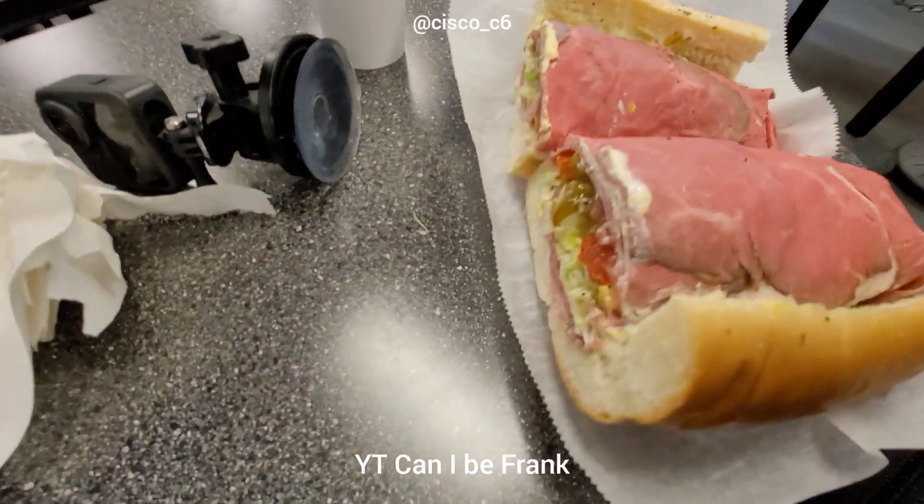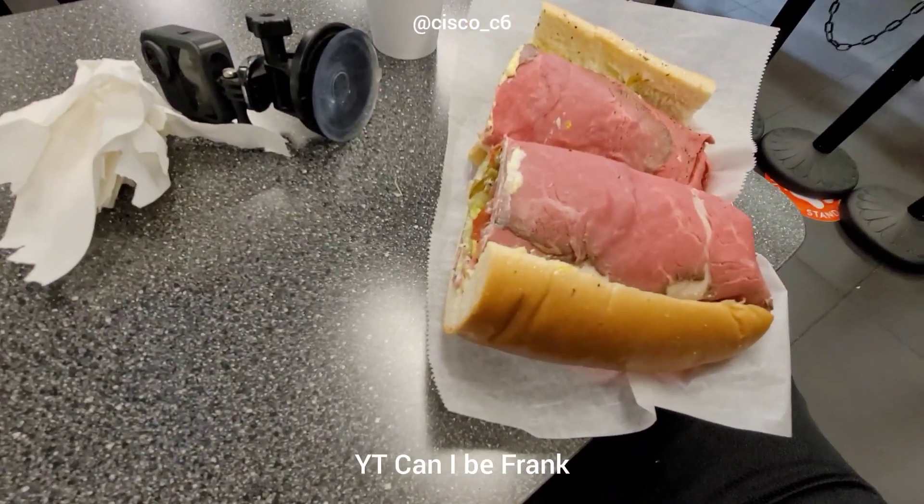I'm at La Spada's Hoagies — roast beef, turkey, and salami. It's gonna be amazing.